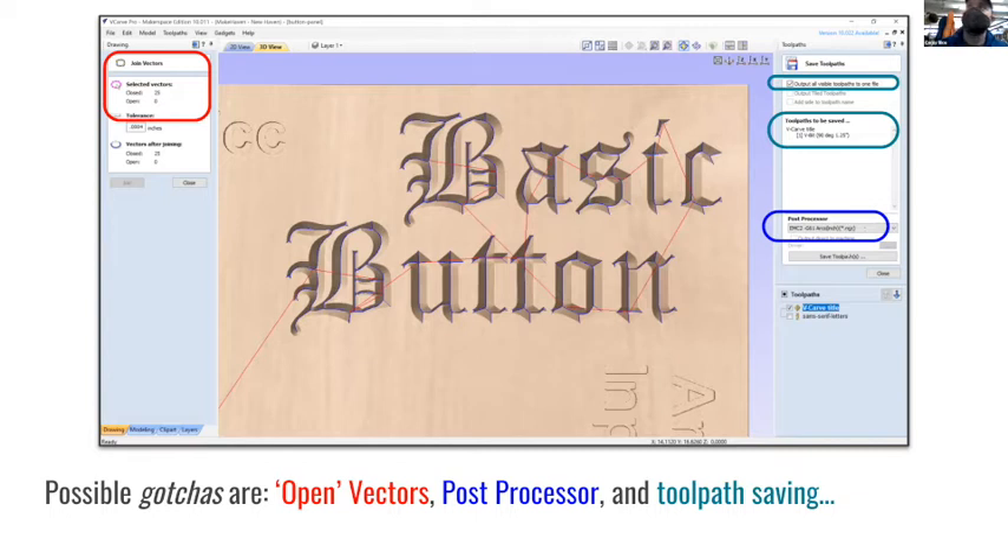EMC2 is the post processor you need selected when you save a toolpath - it will be in a very long dropdown list. When saving a toolpath, make sure you've got the right one highlighted in the checkbox. Sometimes for reasons I don't always understand it won't let you check the box, and you have to save them one at a time. Eventually we're going to have a tool changer on the Gerber, which will let you automatically go from a roughing end mill to a finishing end mill in one operation without touching it.